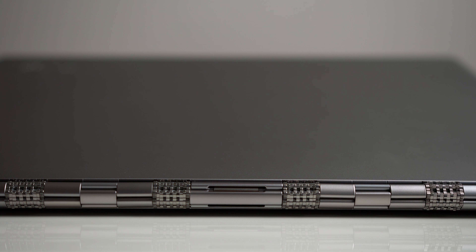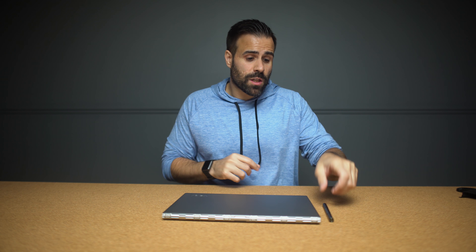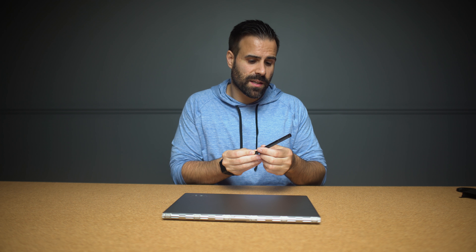The hinge reminds me of a very expensive timepiece — I love the look and it's very unique. The cool thing is it can rotate up to 360 degrees, which allows you to use the pen more comfortably. The pen comes with the Yoga if you buy one of the more expensive models. It's very accurate — not as good as the Surface Book or the Apple Pencil for the iPad Pro, but more than good enough to sign contracts and do some light sketching.